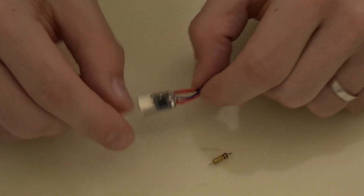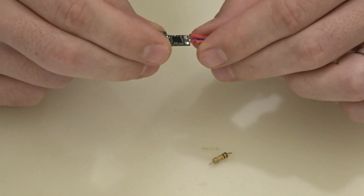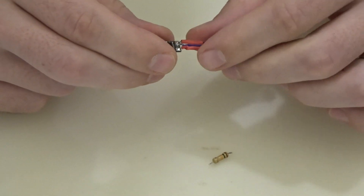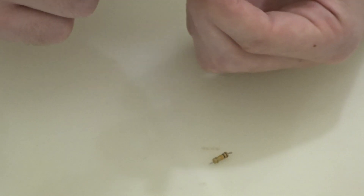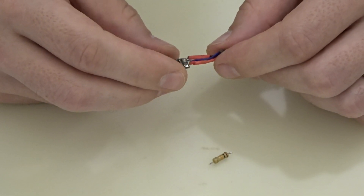What we will do now is take the board and put it into some thermo-contractable tube so it will have some insulation, and then we'll try to fit it into the case.